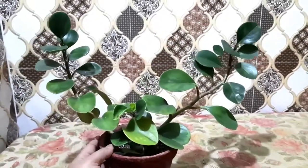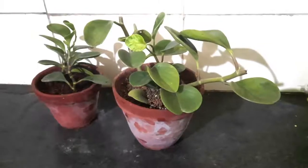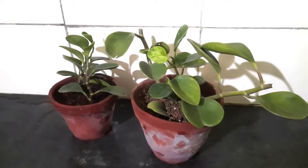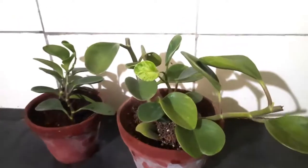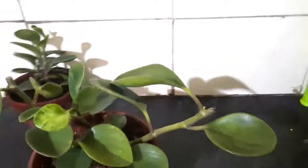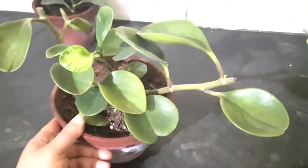Talking about the variegation, you can see that the older leaves have light-colored green variegation through the foliage. Like other peperomias, this plant also blooms, but the blooms are not that attractive.